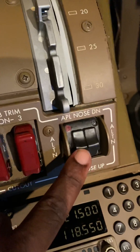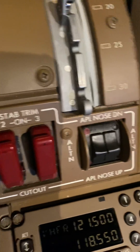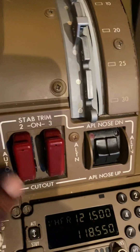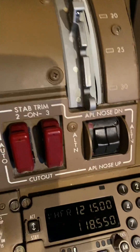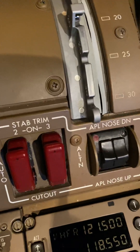These are the alternate stabilizer trim switches for airplane nose up and nose down. They're obviously connected — they work together, and you can trim the airplane a little bit more when you're using the manual trim.